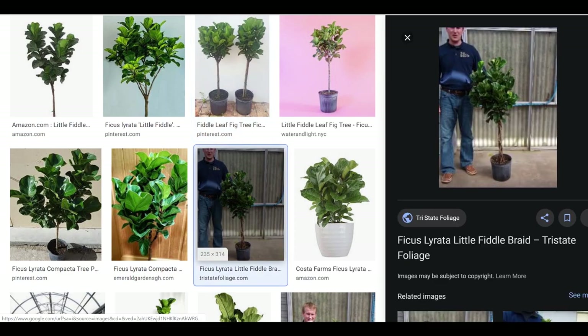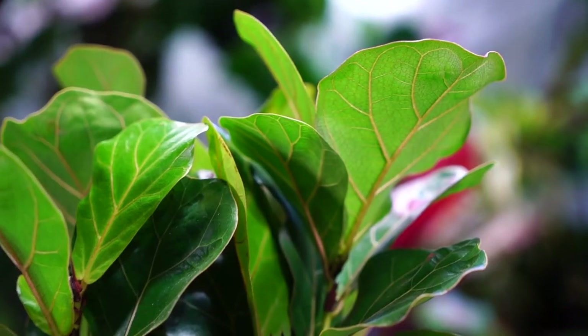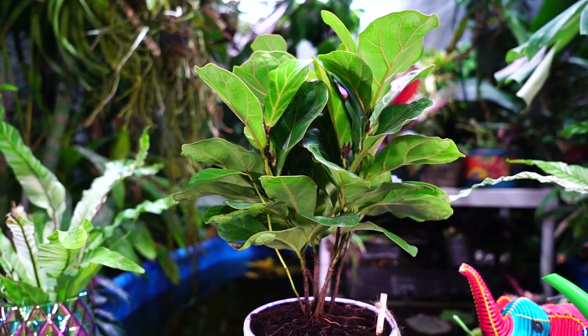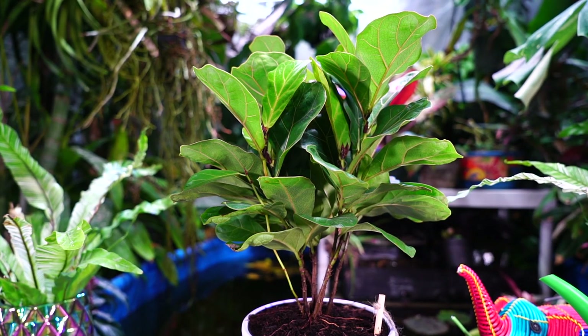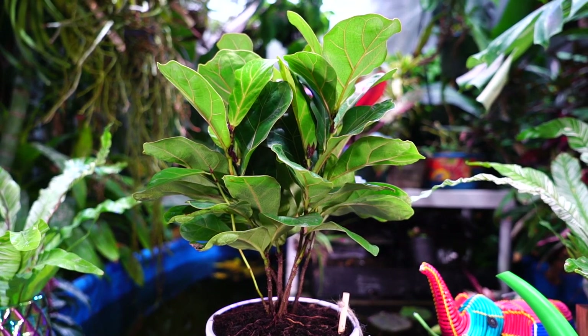With a standardized regular fiddle leaf fig, you can only let the branches grow out so much while keeping the trunk proportionate — otherwise the plant just falls apart. But when you put the little fiddle on a little trunk, it's just the cutest thing. It has big bold foliage that makes you think tropical plant, but with compact foliage there's still a tidiness that makes it look really clean and sharp in the house — more formal. You really get the best of both worlds.